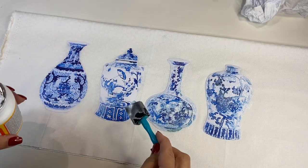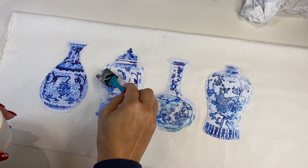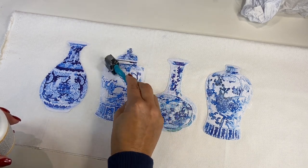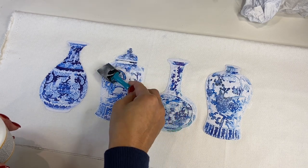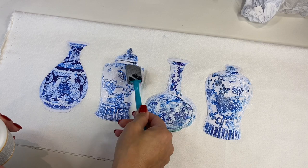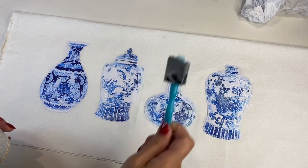It's such an easy DIY anyone can do this, and frankly it just gives your lounge room that extra pop of colour and gives you some coordinating style when you are decorating your lounge room with that beautiful blue and white chinoiserie style.